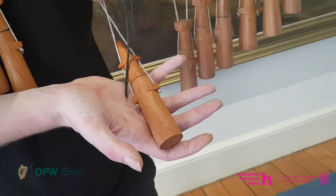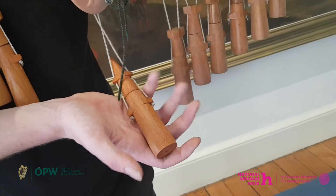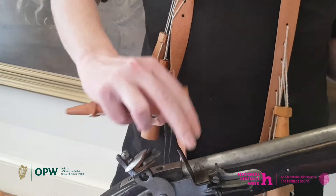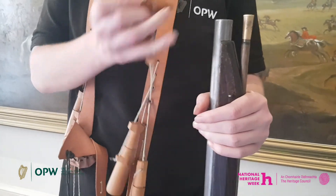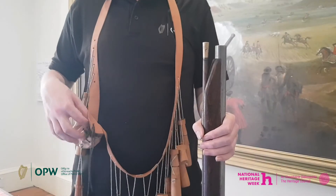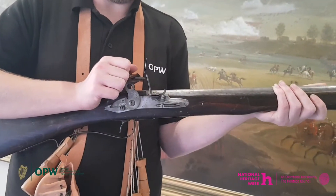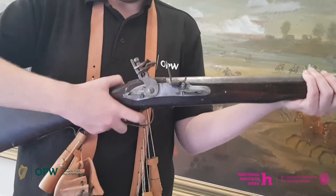This section here contained the priming powder and the powder was inserted onto the pan of the musket. I would pour the priming powder in like so. I would then pour the self-contained gunpowder down the smooth bore barrel. And finally I would insert the musket ball from my bag here down the smooth bore barrel. I would then pull the lock back into its firing position like so and I am ready to fire.